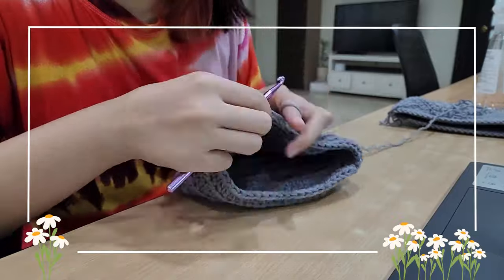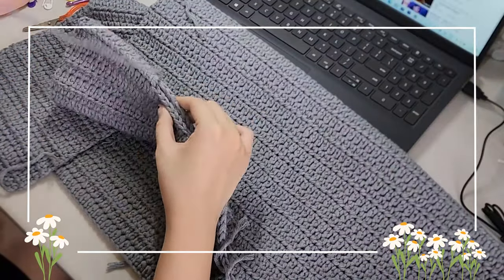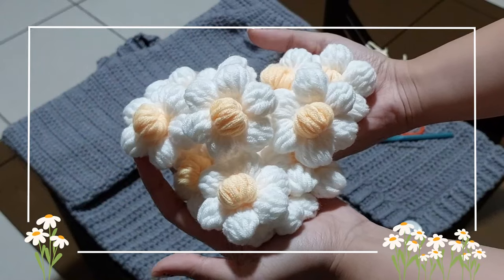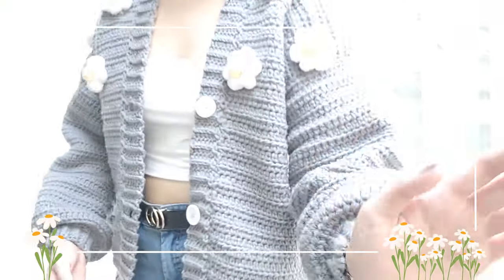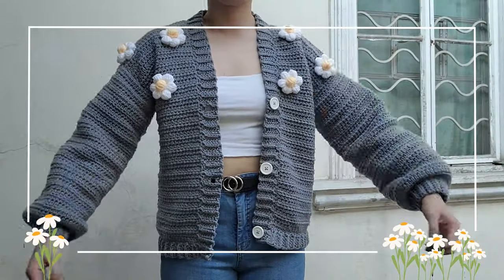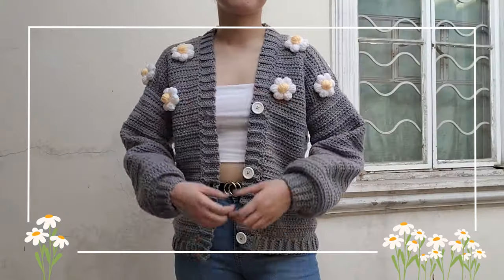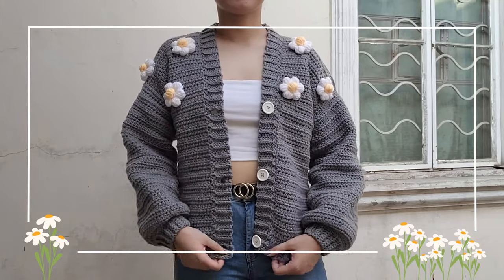Hey guys, welcome back finally to another crocheting video. For the past few months I have been working on a commissioned cardigan — the puffy flower cardigan — which you've probably already seen all over the internet. I've never made one of these before, so I was really excited to start working on it. Sit back and relax as I walk you through my process and maybe learn a few things along the way.